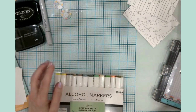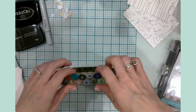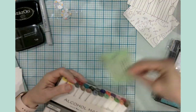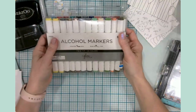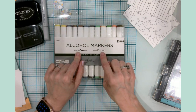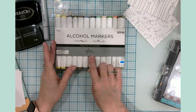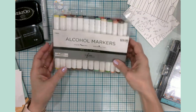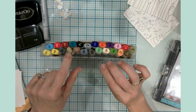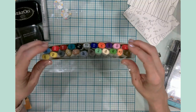The other set of alcohol markers are my first set — I just got these at Hobby Lobby, also on sale. They have a chisel nib and a bullet nib and they're called the Fine Touch. They're alcohol markers, come in a variety of colors including gold and silver, and I've used these quite a bit to make some gorgeous cards.